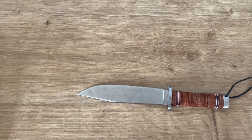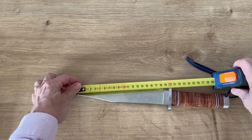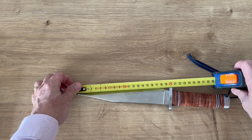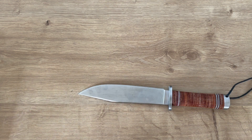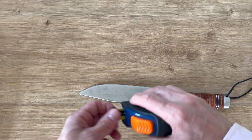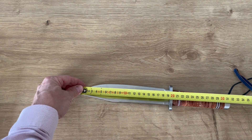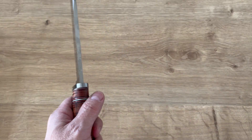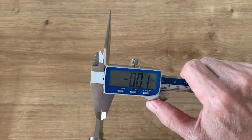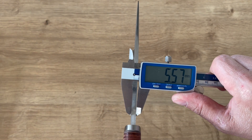The blade is around 18 to 18.5, almost 19.5 centimeters to the handle. The overall length of the knife is 31.5 centimeters. The thickness is 5.5 millimeters.